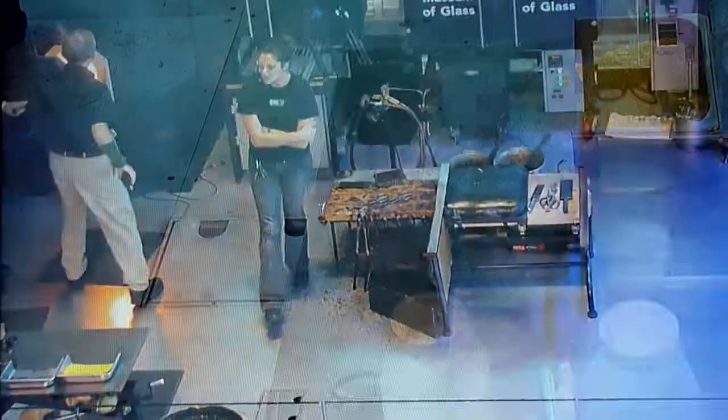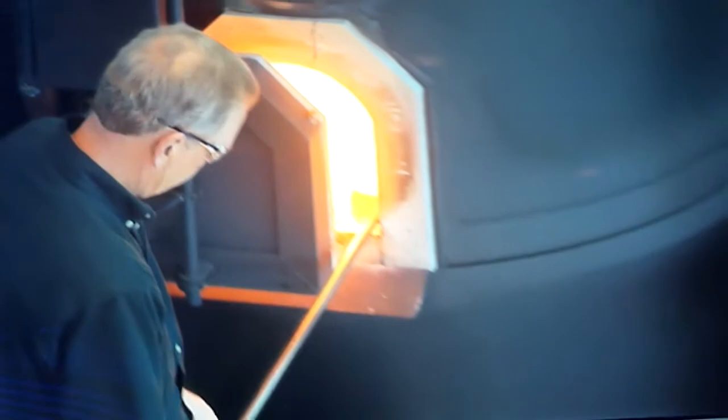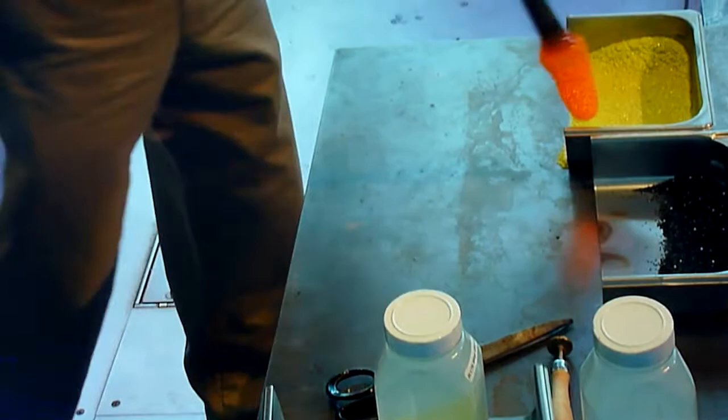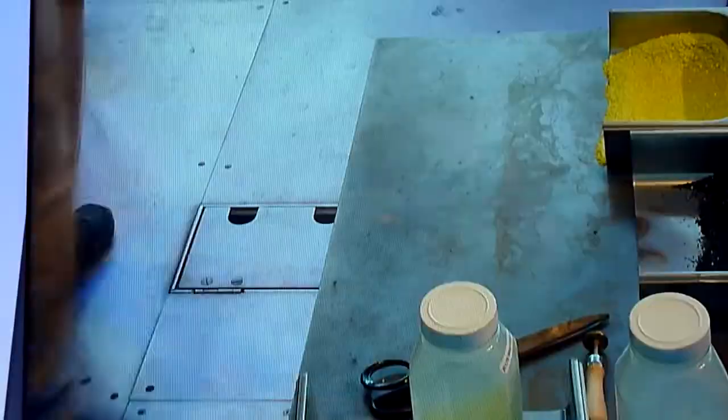Don is rolling through a little bit of crushed up green glass and he's going to melt that in. Those little chunks of colored glass stick to the surface of our clear glass just because of the heat. The glass is colored by adding different metals and metal oxides to the clear glass — in the case of this green, it's probably a little bit of iron oxide.